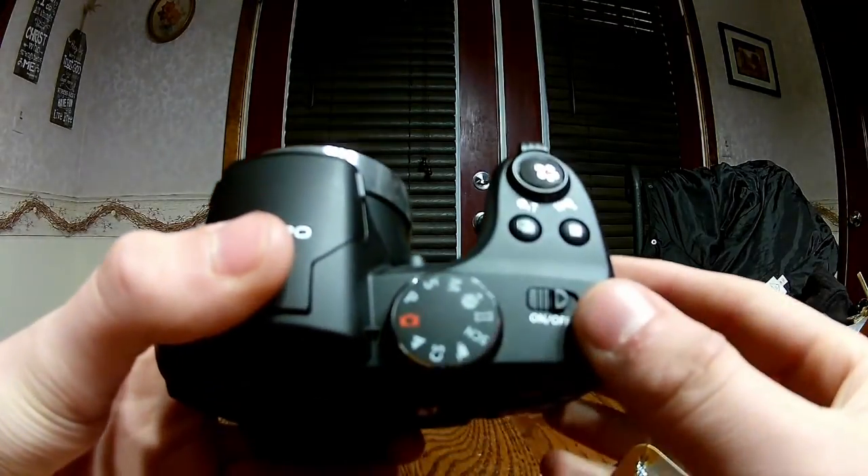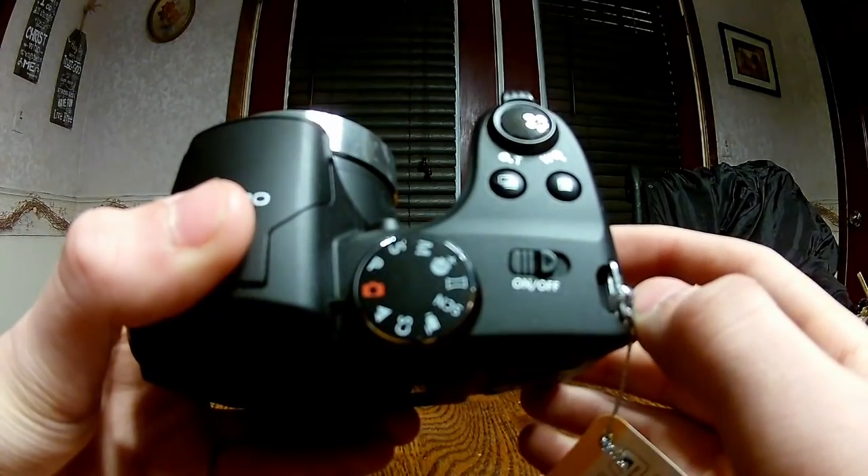The next item in the box is the camera itself — pretty much the most important item. You can see it's a nice size, it's black, and the battery goes right there. To turn the camera on, you want to turn it towards the off position — I don't understand that, but it pretty much instantly turns on.